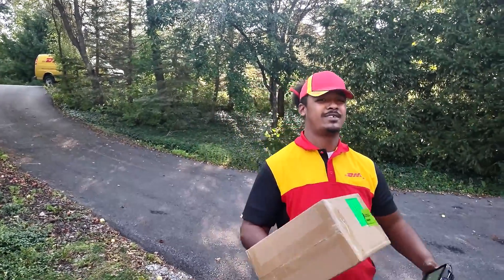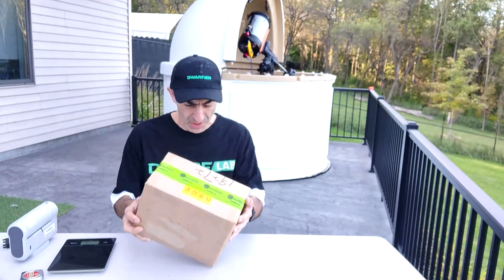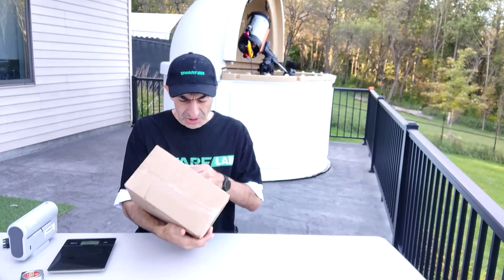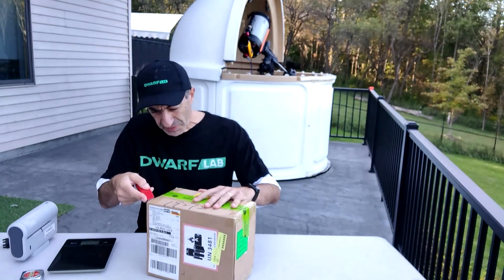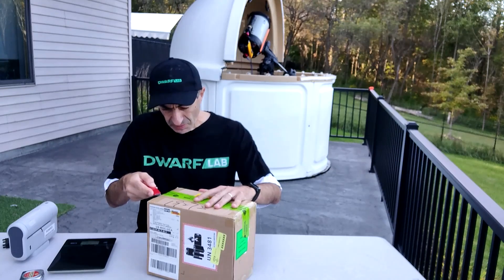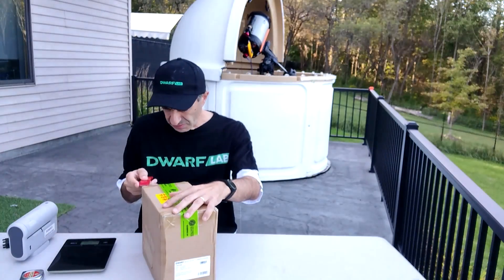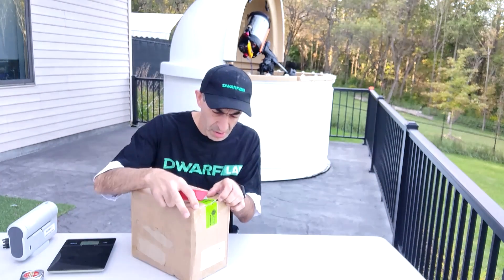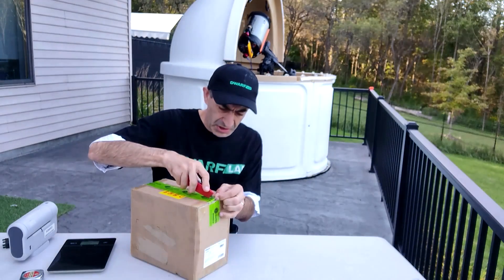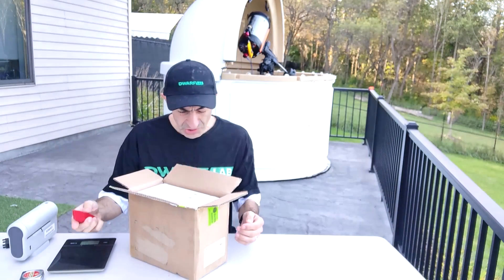Thank you very much for customs. The Dwarf 3 telescope has arrived and it was obviously opened by customs for examination. Let's see what's in the box — it has been resealed very carefully. I'm going to use just the tip of the blade to avoid cutting anything inside. It is very heavily taped, and it says 'Your Customs Service' on it. There we go — box inside box.